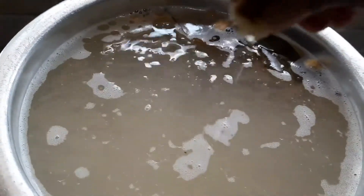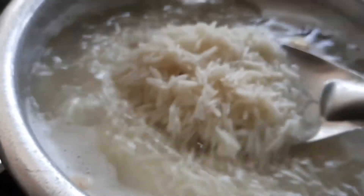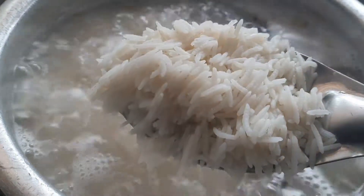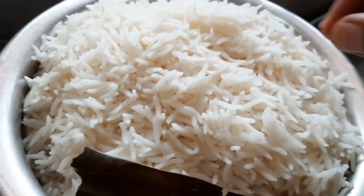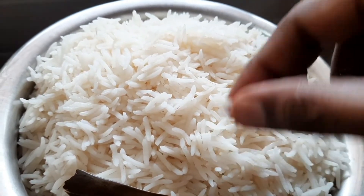This is 75-80% base. The rice is ready at 75-80%.